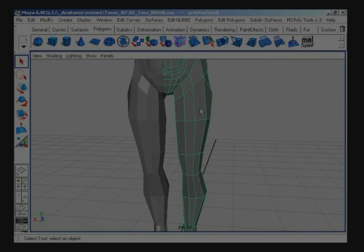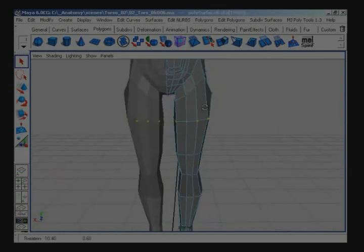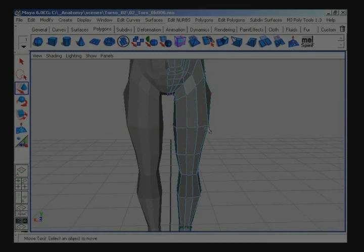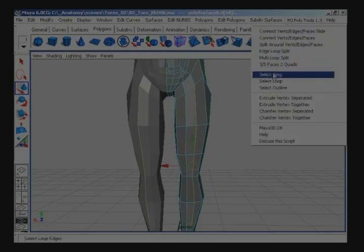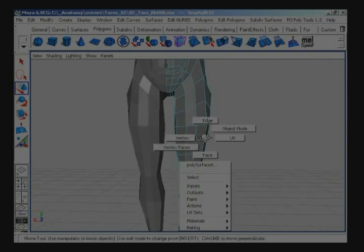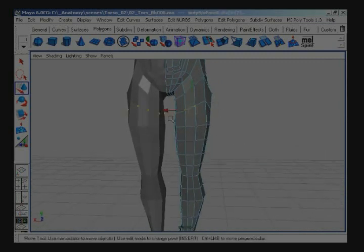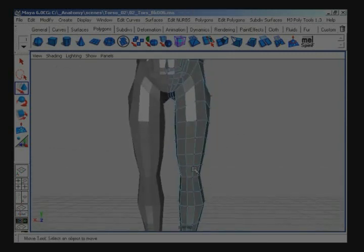Let's zoom into the upper leg. I'm going to select the points right here in the center and pull these down a little bit. I want to make room to line things up so I can do a few more edge loop splits — select five edges there and edge loop split all the way down the legs. I just wanted to basically create more geometry here so I can get the basic shape of the leg before I start extruding out major muscle masses.